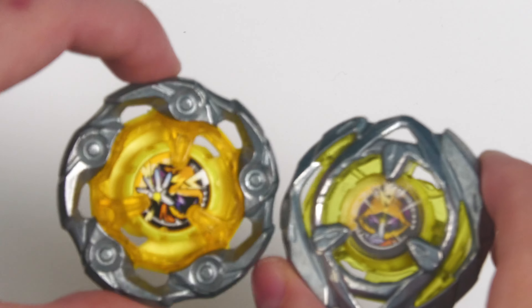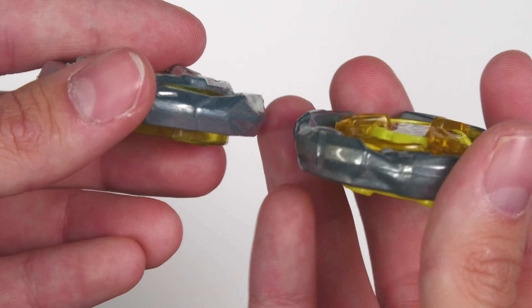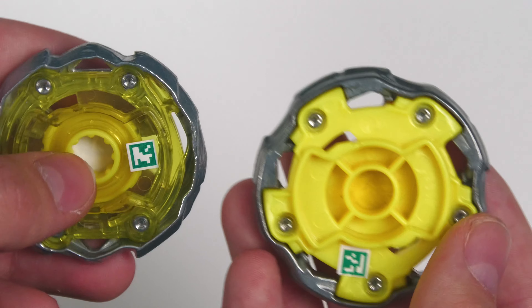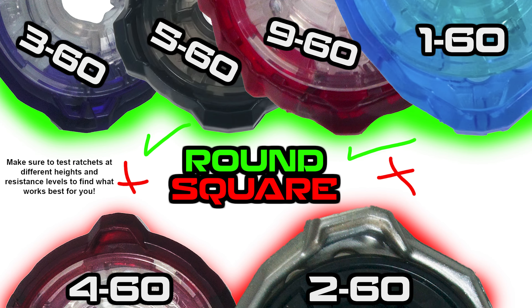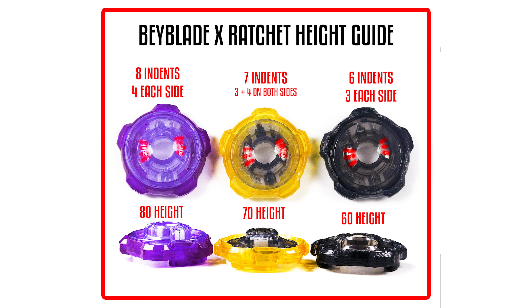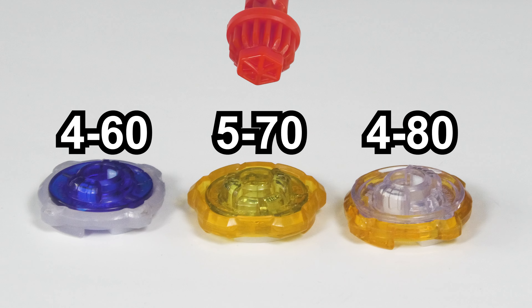Now let's talk about Wand Wizard — there's no easy way to put this, this blade is mighty. It is one of the best, if not actually the best, stamina type blade to use right now in the Japanese meta. Nothing has seemingly been able to beat it in pure stamina versus stamina. It is very, very strong. It has good weight — it's the heaviest out of all the other stamina blades — and good defense. Basically the only way you can really beat it in the meta right now is to try to destabilize it or KO it. If you're going bar for bar on stamina, this wins. This is a variant of Arrow Wizard by the way, and it's funny to see how Arrow Wizard was decent and then they just skyrocketed to the top with Wand Wizard.